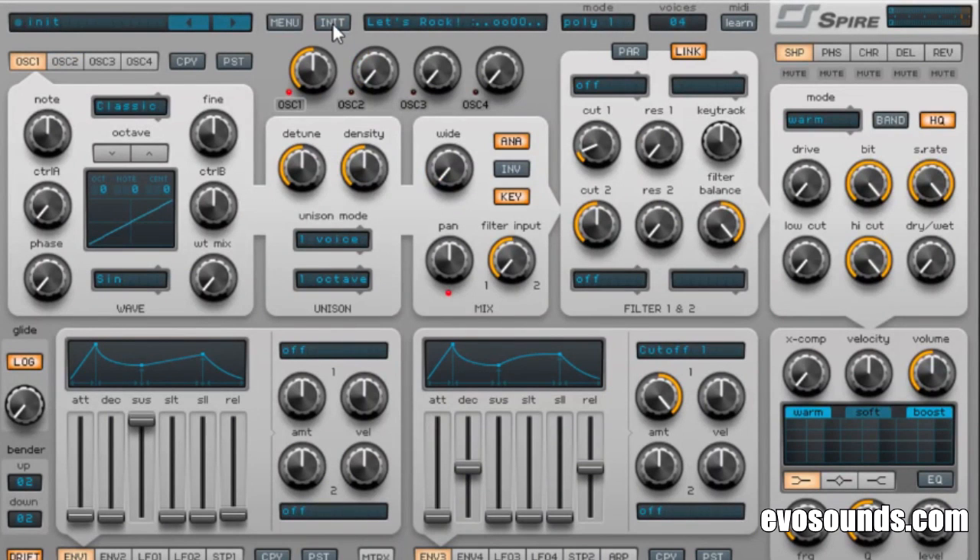The most overused sound in hip-hop — under one minute, guys. Credit to music mogul for coming up with the title. Here we go: eight voices into the first oscillator. We're gonna use a saw, make it wide, down an octave.